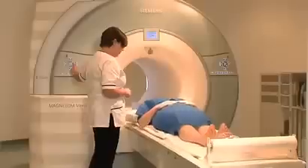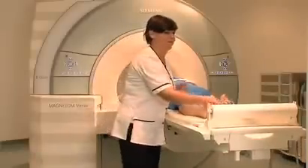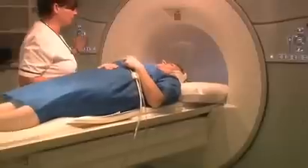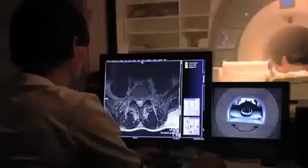The part of the patient to be scanned is placed in the machine. During the scan, the machine can make very loud noises, caused by the magnets rotating within the machine. Headphones allow the patient to listen to the radio or music — you can even bring your own CD. The radiographer will monitor you throughout the scan.